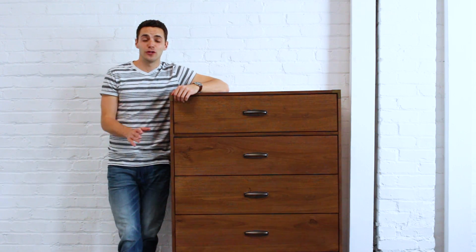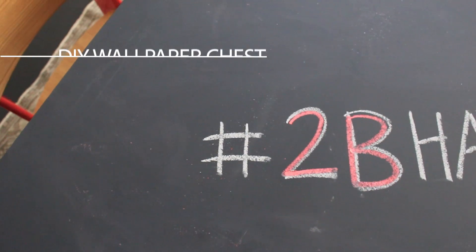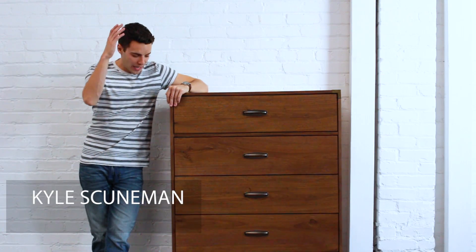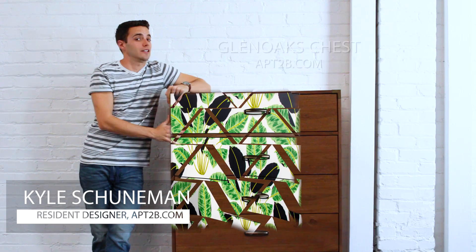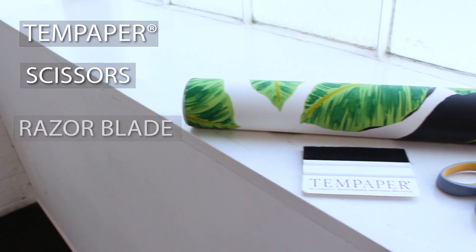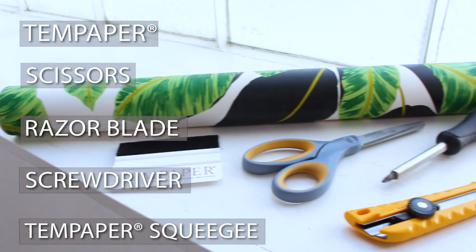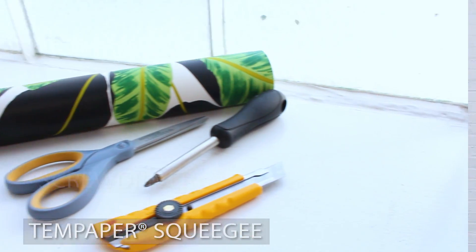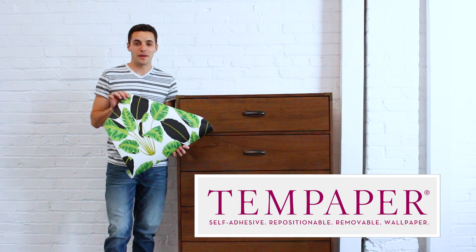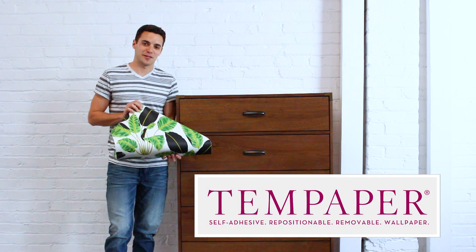Hey, it's Kyle and today I'm here with a new 2B hat. I'm going to show you guys how to turn a really cool dresser into something even cooler with temporary wallpaper. Today I'm going to use this really cool retro yet modern temporary wallpaper from Tempaper to really spice up this dresser.